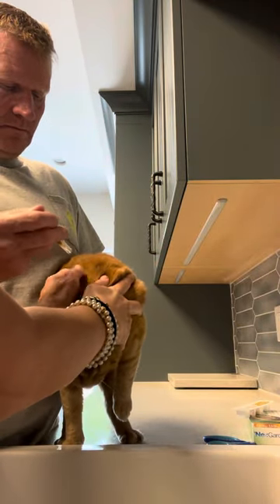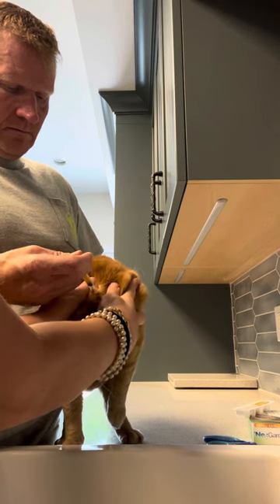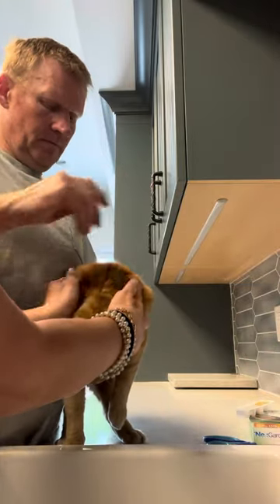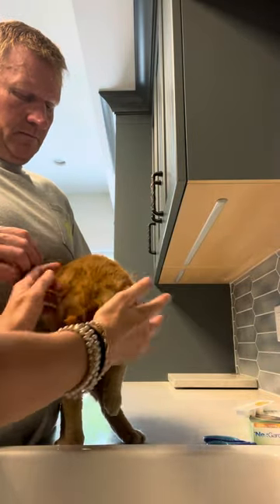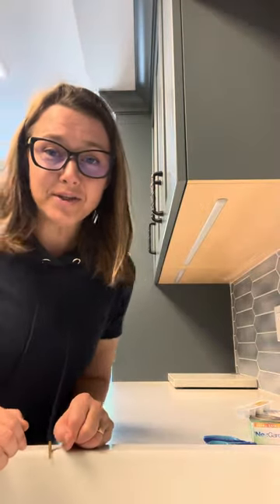We separate a little bit more here, apply the rest of the liquid — you can see it's wet on the skin. We put it on the back of the neck so the cat can't lick it. Then just close up their fur and the kitty cat can go on their way and enjoy their day.